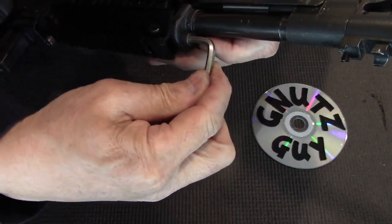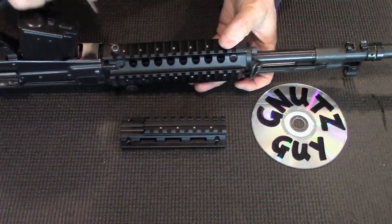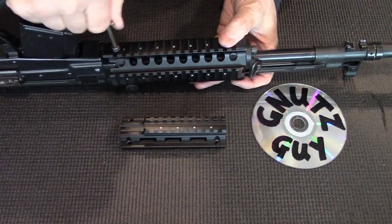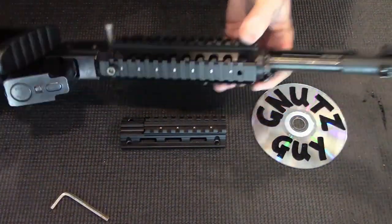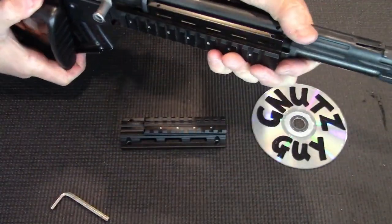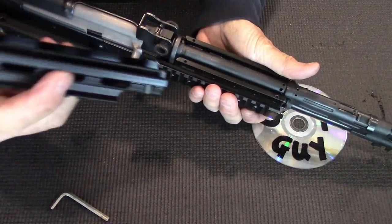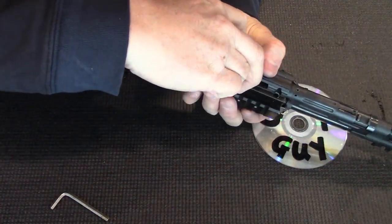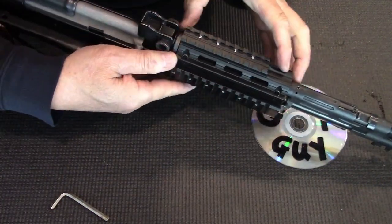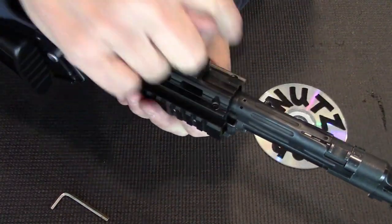Now it secures the front end. The main hex screw secures the back end. Check to see if it wiggles — and it doesn't. It's solid. Now put in the top cover. The top cover is secured by four smaller hex screws.